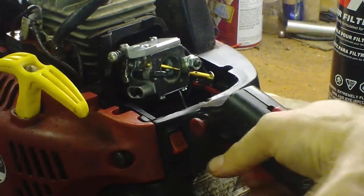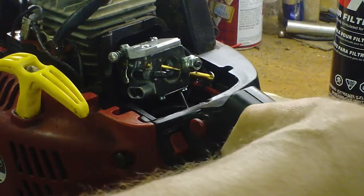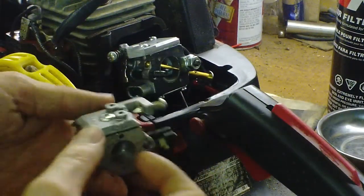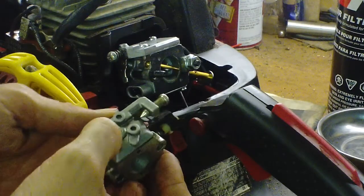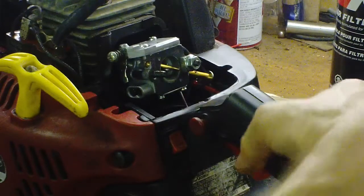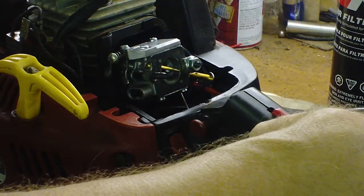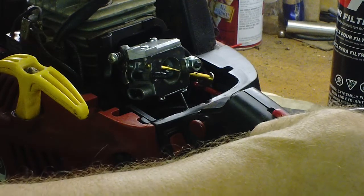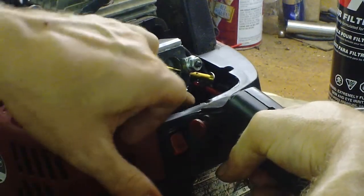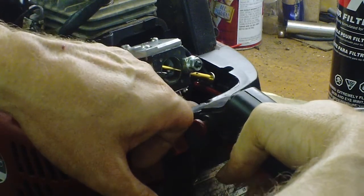The new carburetor here is a Walbro; the old one is a little different and I'll make a separate clip about that. The old one has one Phillips head screw on top; the new one has two on the top, and it has no brand name — it's Ruxing or something. The new one's throttle shaft wasn't long enough to work on the linkage.